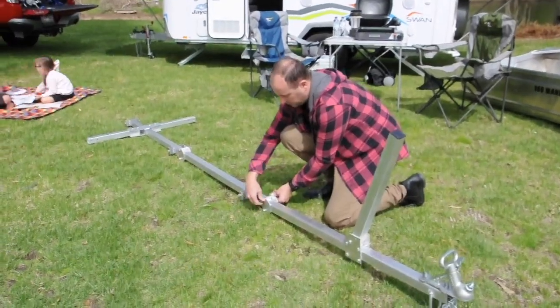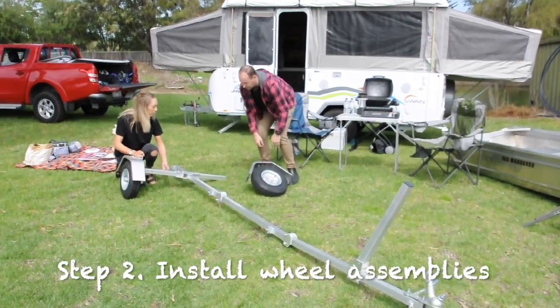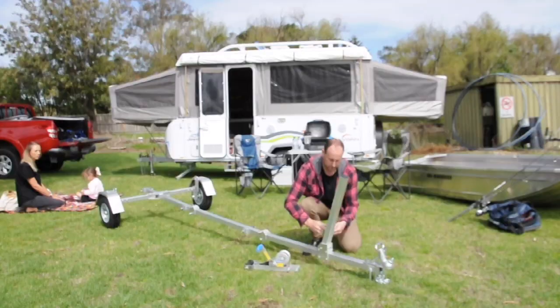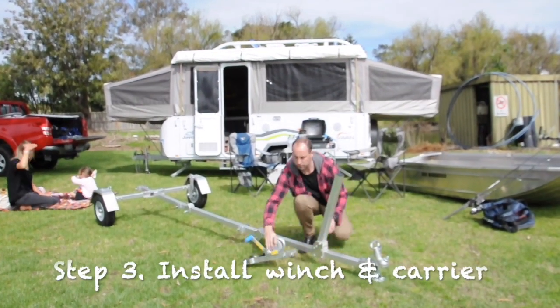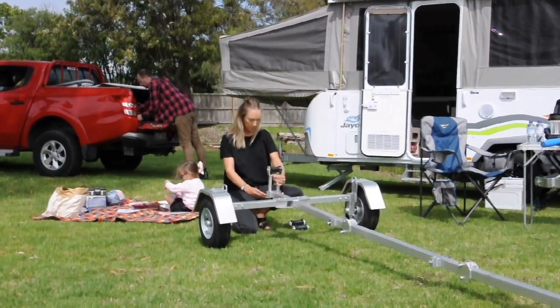Assembly is a simple process. Step 1: install the bolts and nuts provided in the kit. Step 2: slide on the wheel assemblies. Step 3: install your winch and carrier.